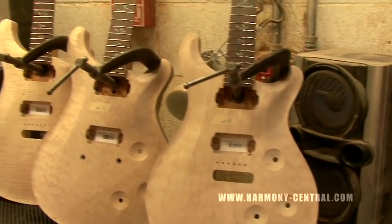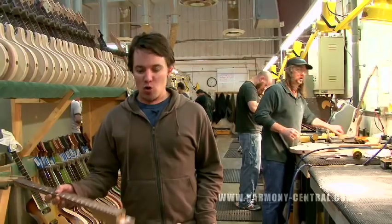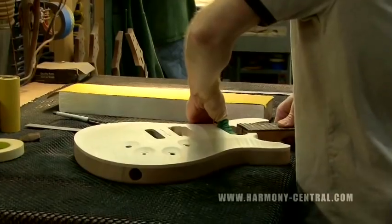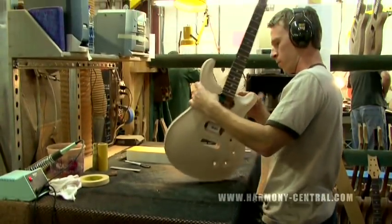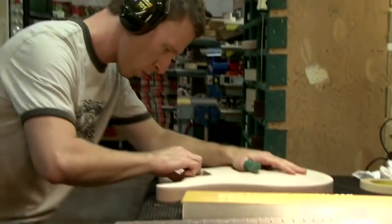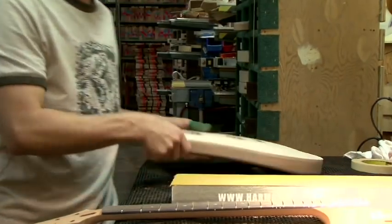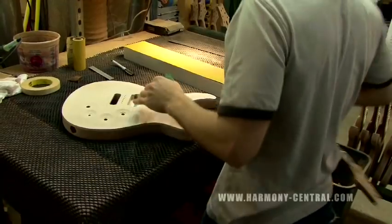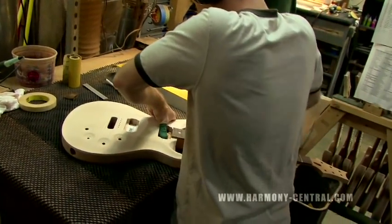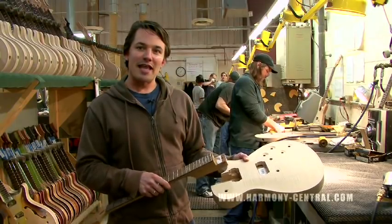In our process, the necks are running simultaneously as everything else is running. Once the neck is finished, that work order kicks off the body to start running. What these guys are going to do is dry fit the neck into the pocket. They want to make sure they get a tight seal basically all the way around where the neck sits. Our neck pocket is a dovetail joint, so it fans out slightly. You slide it into place, dry fit it, make sure it's looking tight.